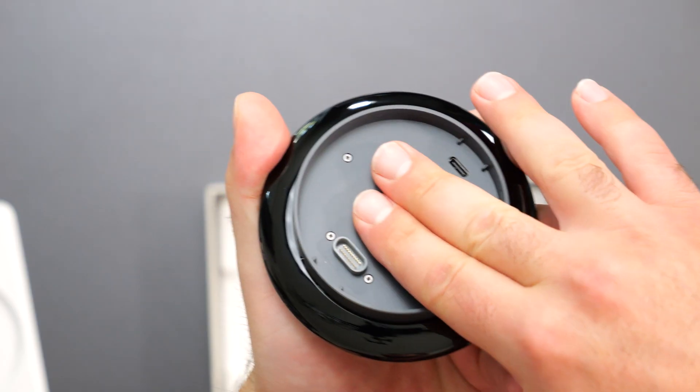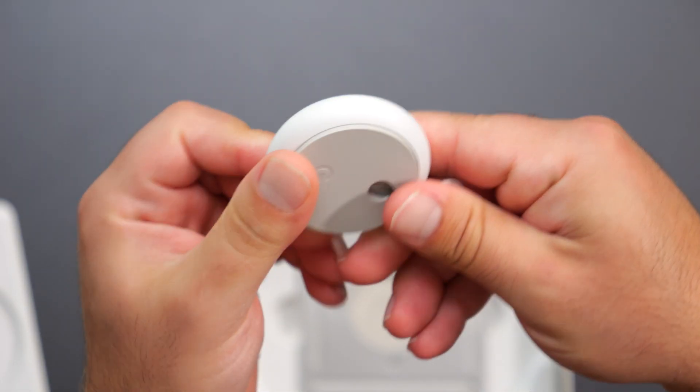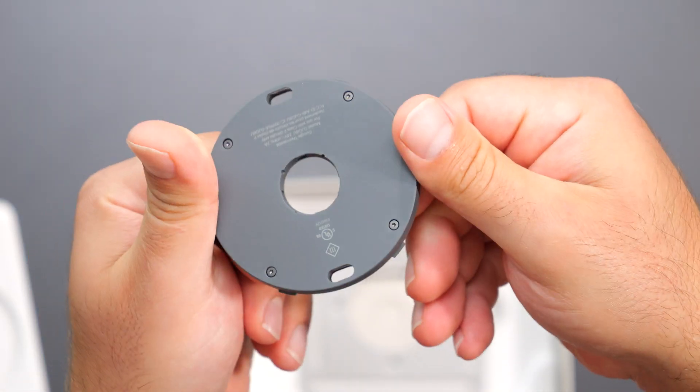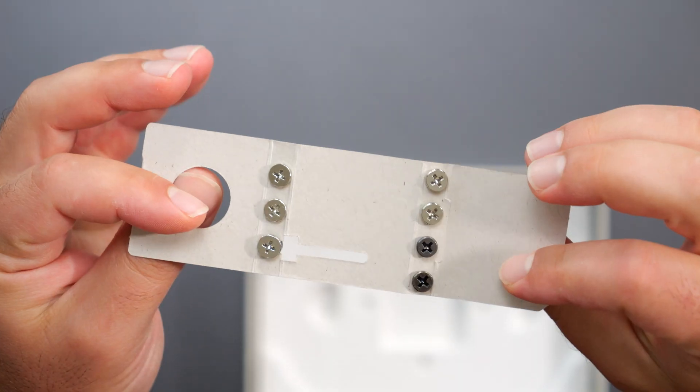Got the new Nest Learning Thermostat. We're going to unbox it. I'm going to replace my existing Nest thermostat — I just like the spinning style more. Granted, the one I have has been working fine. You could control it with the Google Home app and everything.